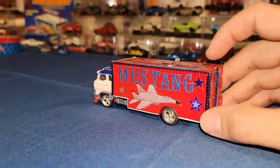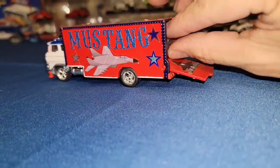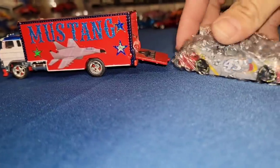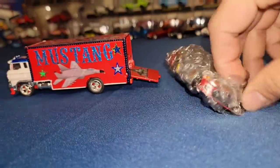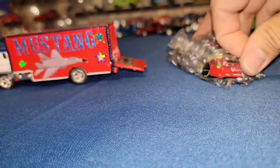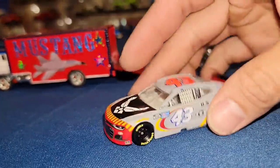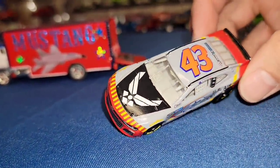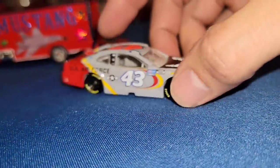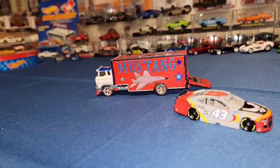Alright guys, check this out. You guys remember I just got this custom from Sammy's grandson, Kevin. He told me to check in the back and look at this. We have the number 43 Air Force car. I literally saw this on the back of the card when I was looking through the latest release and I was like, oh man, they got number 43. Super clean. Got the Chevy Camaro rocking the U.S. Air Force livery. Huge shout out to Kevin on this one.